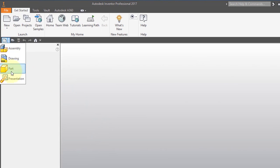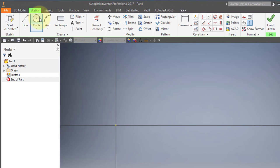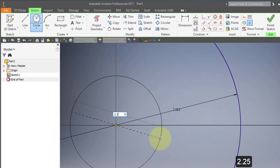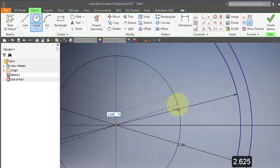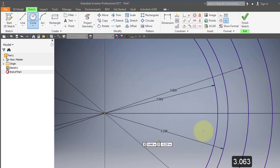I'm going to start off by creating a new part and a new sketch on the XY plane. I'll create a series of concentric circles using the circle tool, selecting the origin. I'll enter diameters of 2.063, 2.250, 2.625, and 3.063. Then finish the sketch.